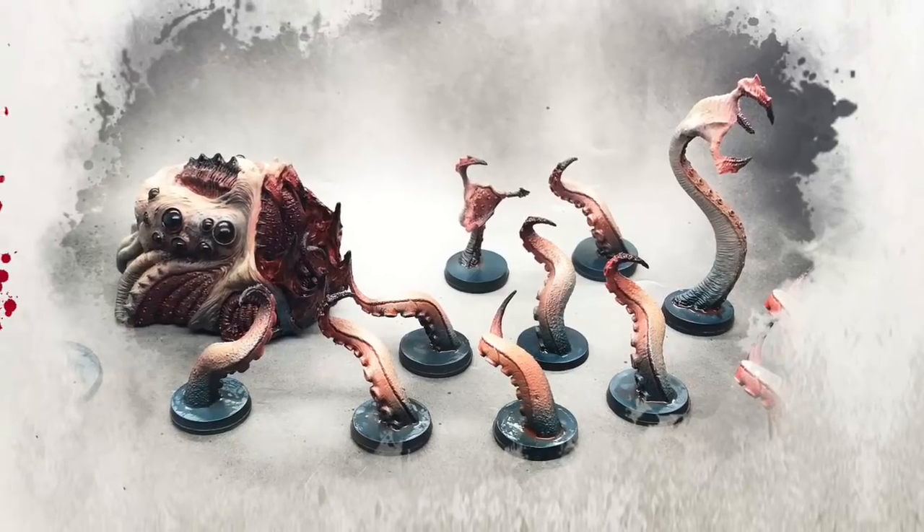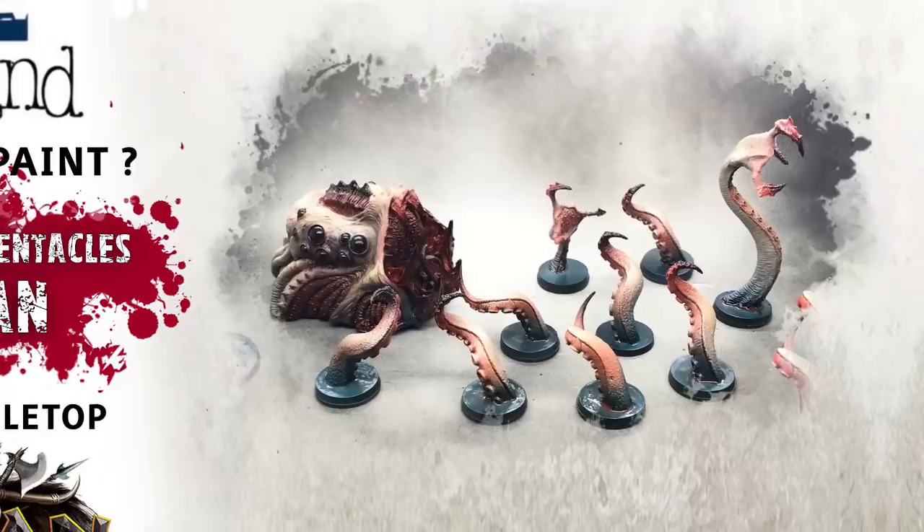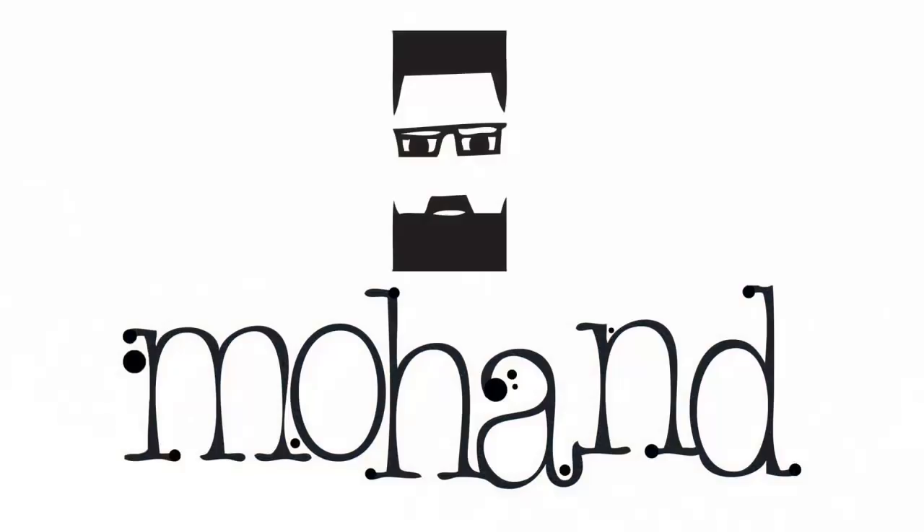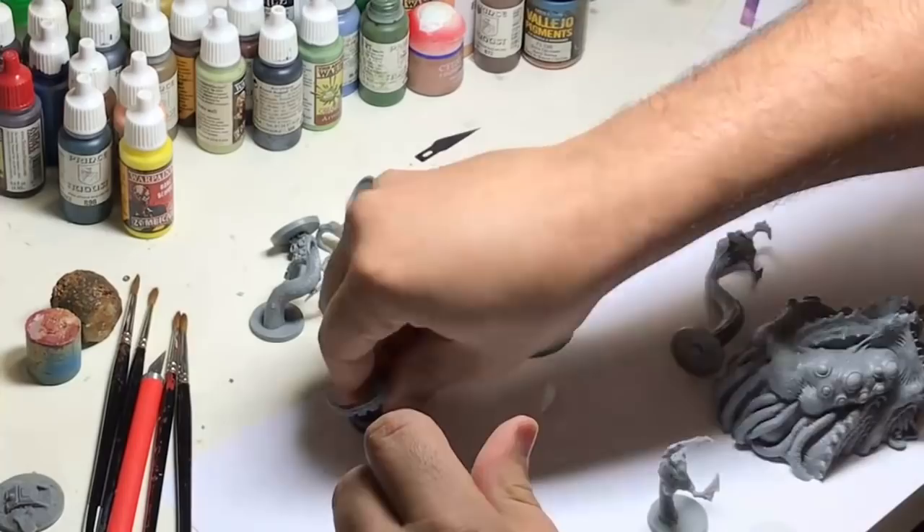Hi everyone and welcome to this first tutorial video in English. I will do my best to translate everything I do. When I start to work on this tentacle, I decided to add some magnets on the base to have something more easy to paint.